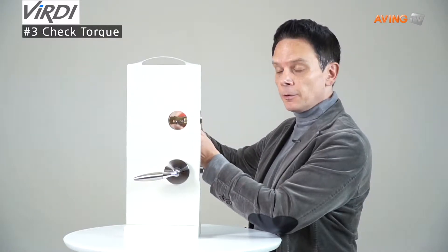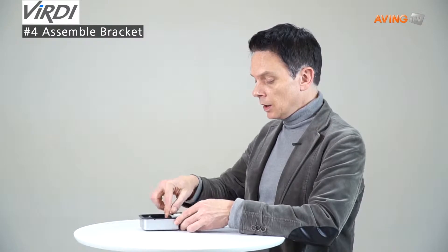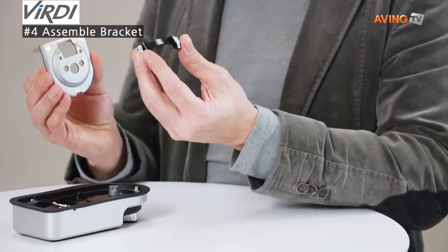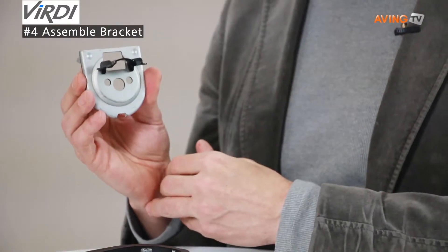It should flow back and forth very easily. Here we have the in body and the support bracket for the in body. I'm going to show you how to insert the in body support bracket — just two knobs like that, and finished.